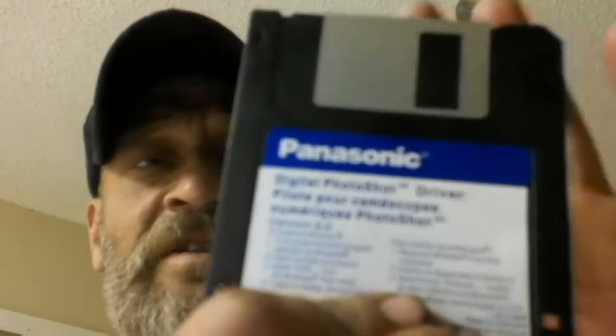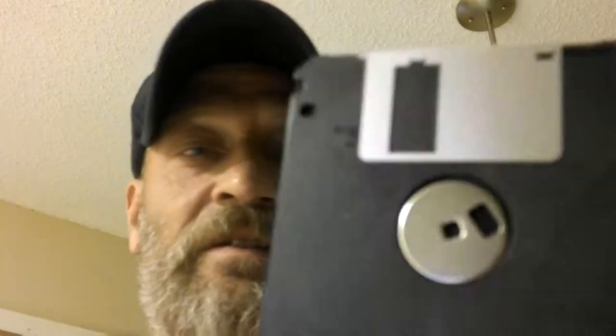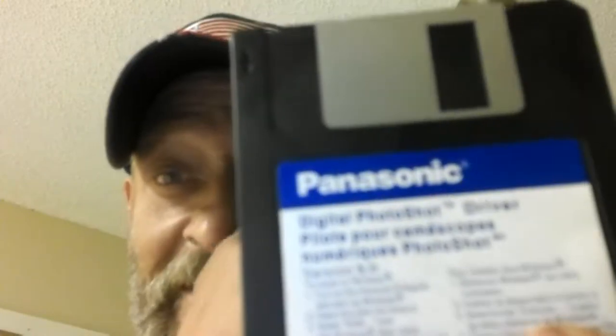Okay guys, remember this? It says Panasonic on it. Some of you might not remember, but sorry about the noise — it's storming outside. This is a floppy disk.